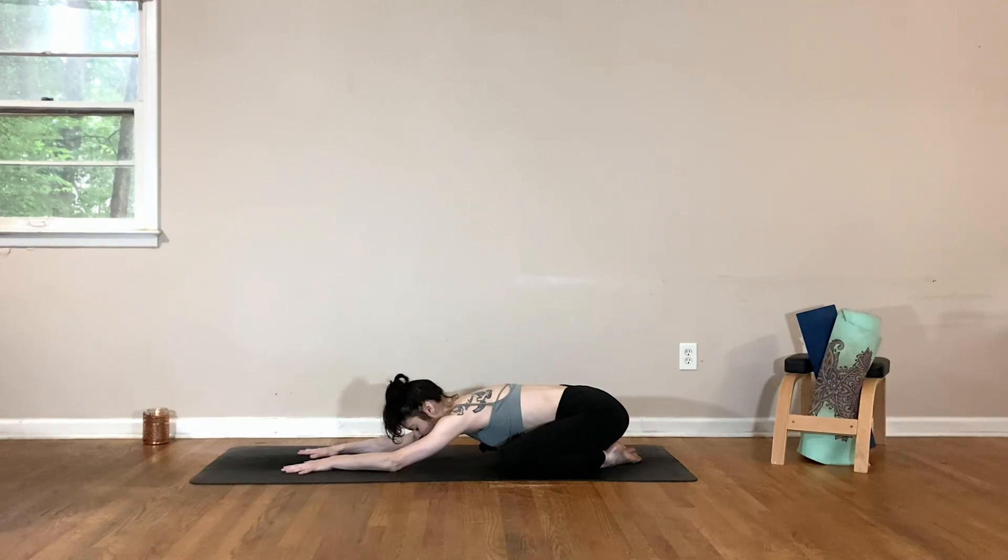Go ahead and close your eyes. Just take a moment to arrive. Begin to notice how you feel, becoming aware of your physical body. Notice the points of contact with your body to the floor, feeling your heart beating in your chest, reminding you that you are alive and well. As you start to settle in, take deep, intentional breaths in and out through your nose.